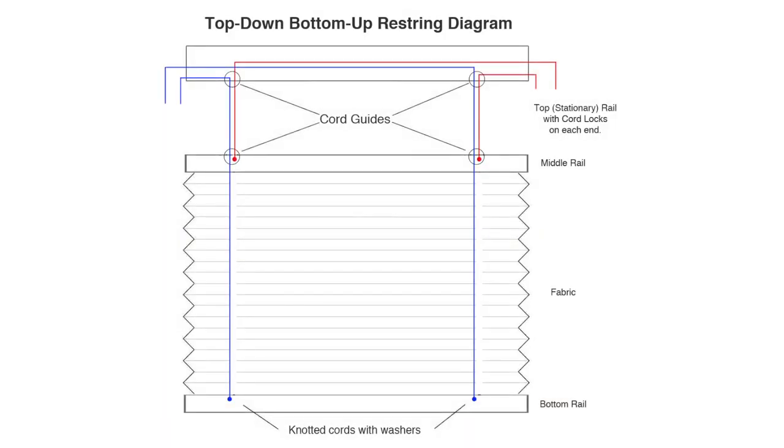Here's a diagram of how the strings are routed through the shade. Note that the strings connected to the middle rail go to the right cord lock, and the strings connected to the bottom rail go to the left cord lock.